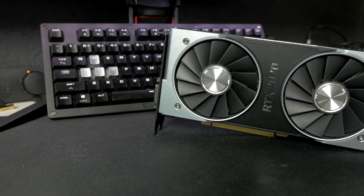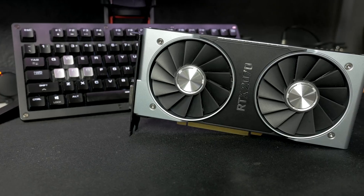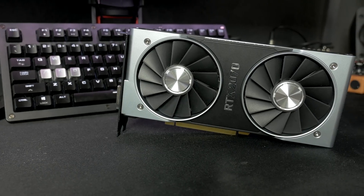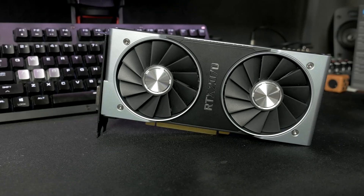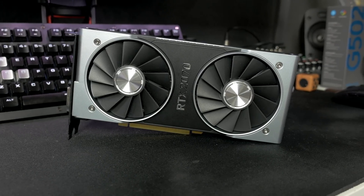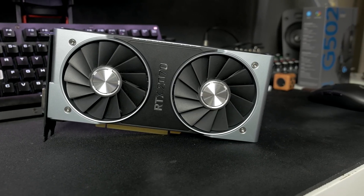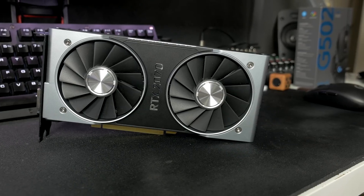I've got the Founders Edition right here, which we're going to be taking a look at in this video. I'm going to be comparing it up against the likes of the RTX 2080, the GTX 1080, as well as Vega 64, because going into this, I kind of thought the 2070 would basically just be a GTX 1080 — in the same way that we saw the 1080 Ti pretty much being an RTX 2080. So that was a matchup I definitely wanted to see, and I wanted to throw Vega 64 in there as well, since it competes so closely with the GTX 1080.